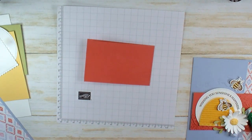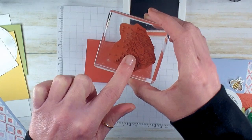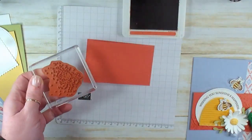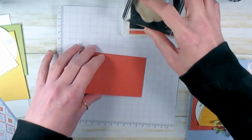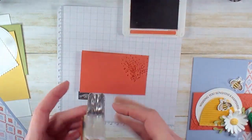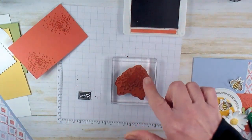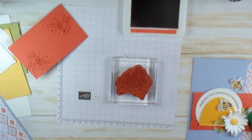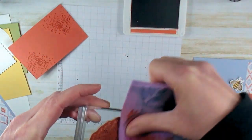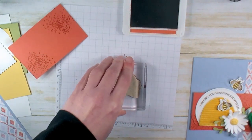I'm going to do Terracotta Tile ink and I've got this fun spatter image from the Artisan Textures stamp set. This Artisan Textures stamp set is on the retirement list currently — I love this little spatter, it's one of my go-to texture stamps. I'm just going to stamp a little bit up off the right and a little bit down off the left to add some texture to that piece. Now I want to clean this off because we're going to use it again with Daffodil Delight. This little texture comes in handy all the time.